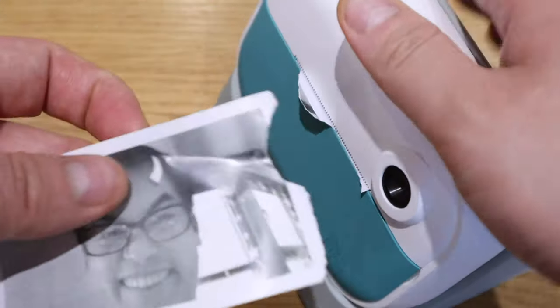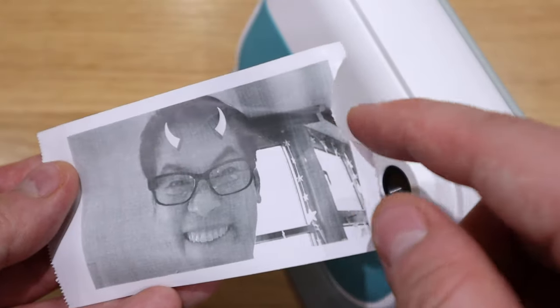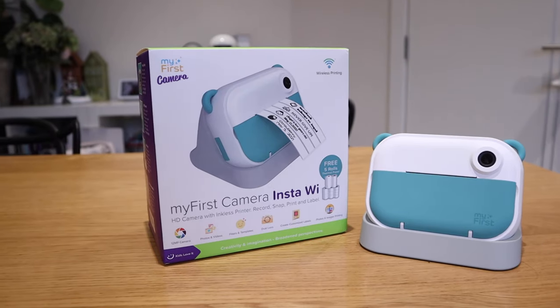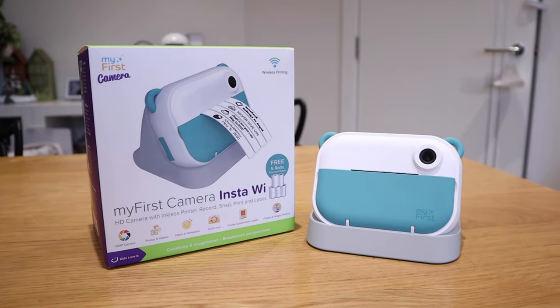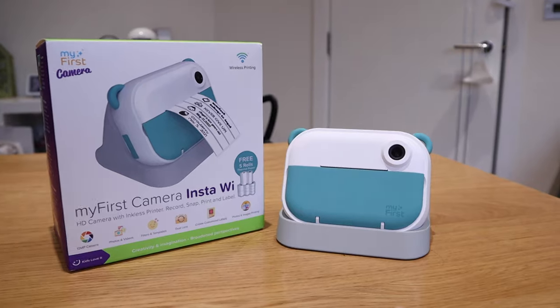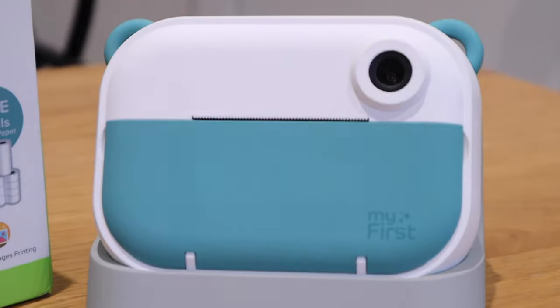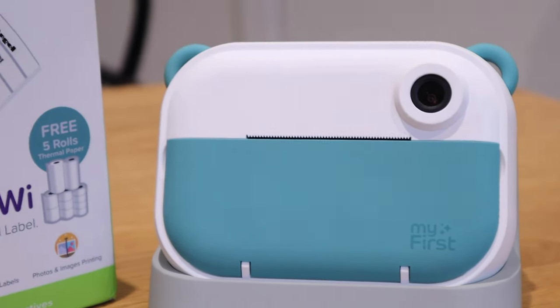So I don't know whether someone can actually improve that on that end, but overall I love the concept and it is quite a fun thing to do as a child once you hand it over to them. And it's one of those things that could let them get into tech.